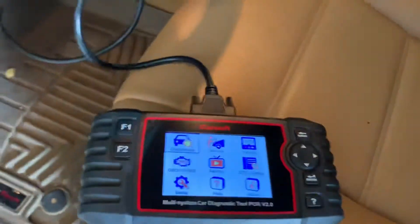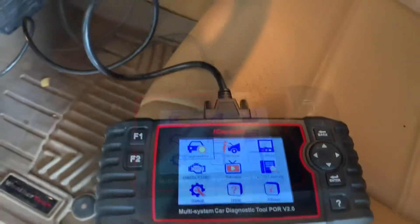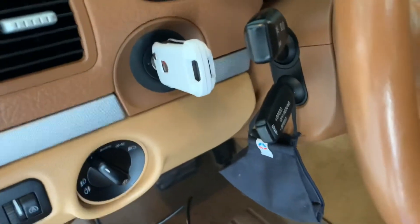The light's going to turn on. Now you're going to put your key in and put it to the on position. Don't actually start the car.